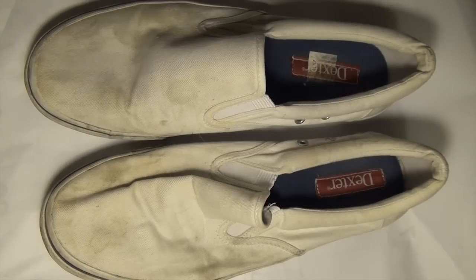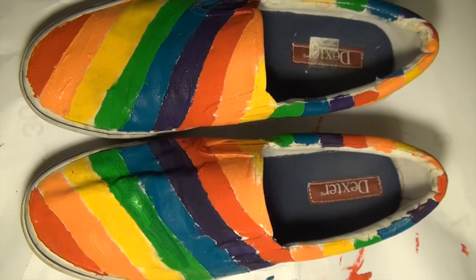Hi folks, Jeremy Schafer here. Today I'm going to show you how to turn a pair of shoes like these into a pair of shoes like these.